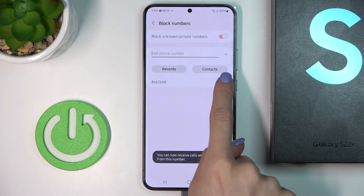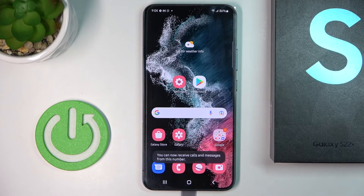You can also use the blocking feature to remove your blockade — just tap on the minus icon. That would be all. Thank you for watching, please subscribe to our channel and leave a thumbs up.